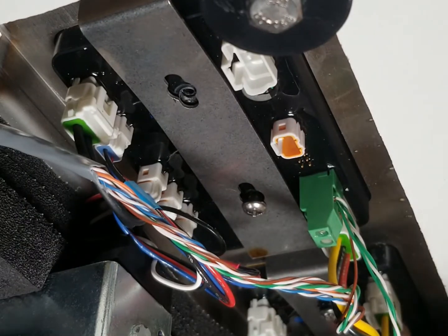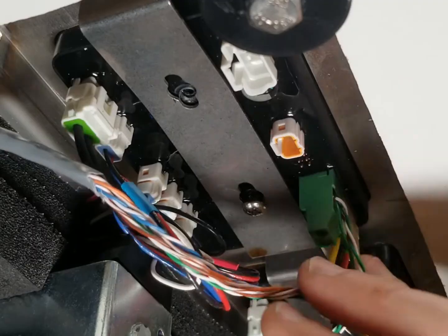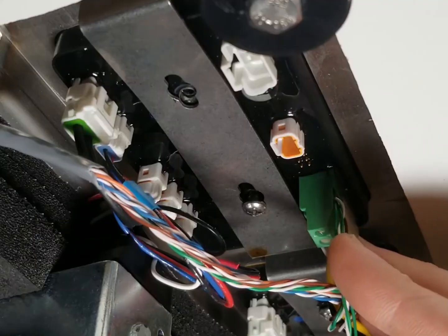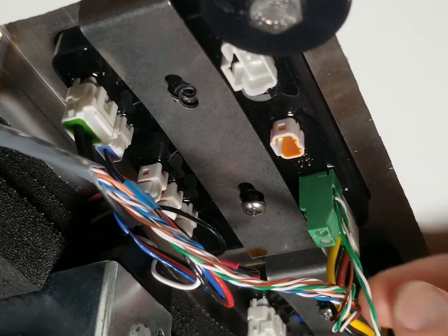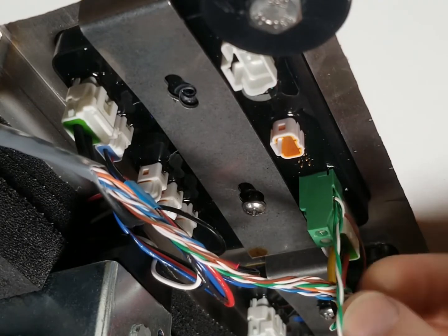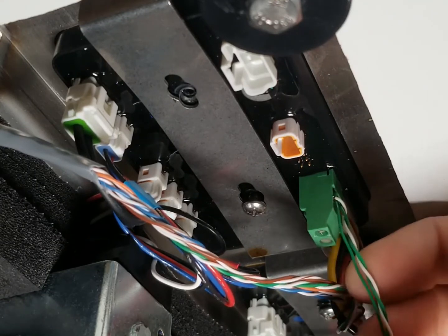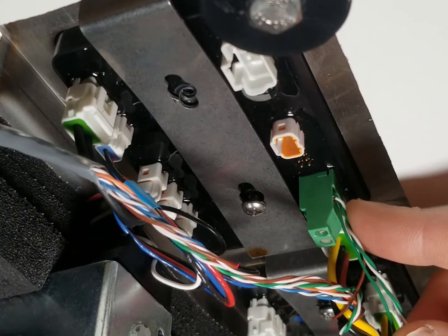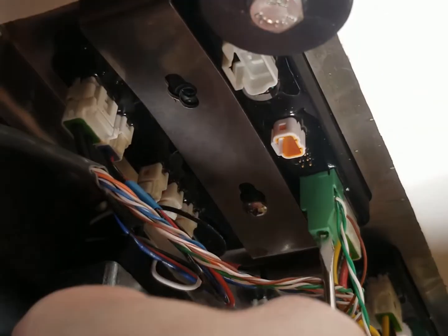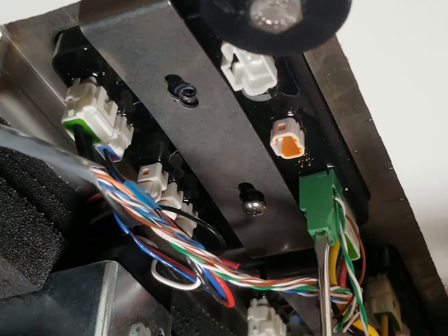Next we're going to disconnect the empty keg detector wires. If you have a long draw system, this is where you'll be headed. Make note of where the wires are placed - there are two different entry points. There's a brown on the right side and then you've got three wires going on to the left side: two green and one green spiraled around a white. I always take photos so I can remember where things go.